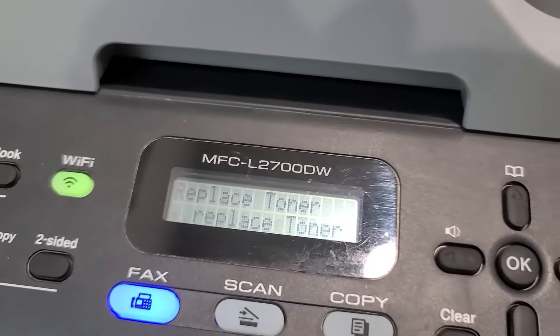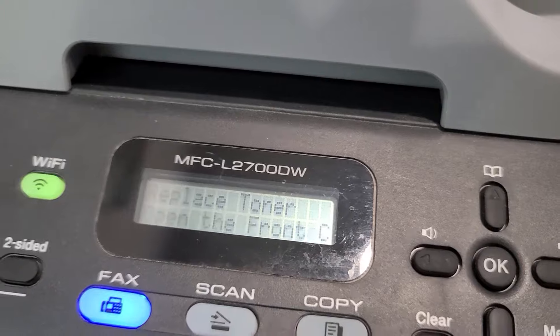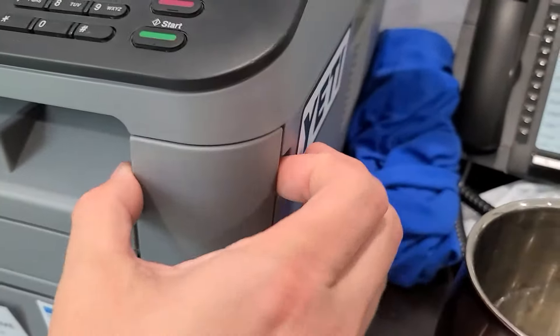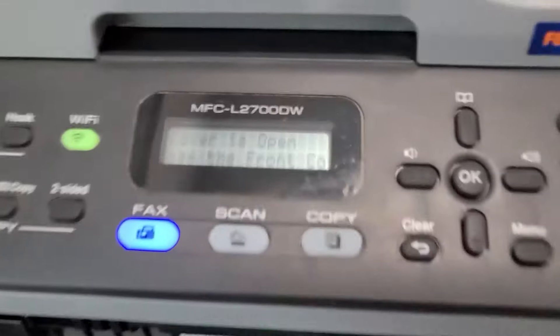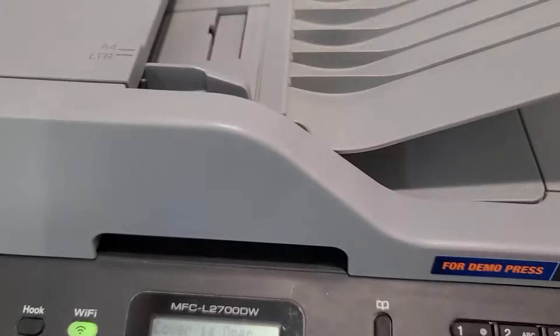Here's how you reset this toner error when it tries to get you to replace the cartridge. First thing you want to do is open the front cover — really easy, just grab it right here and open it up. Notice the message now says 'front cover is open.'